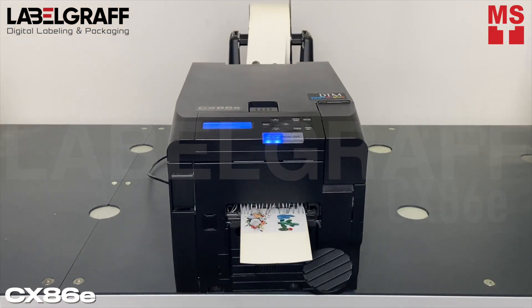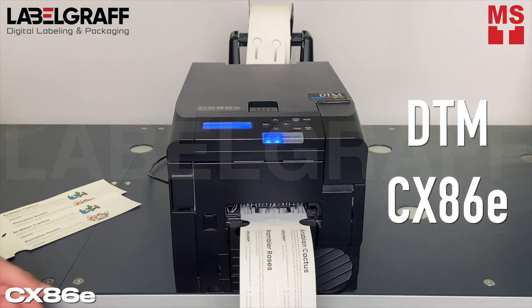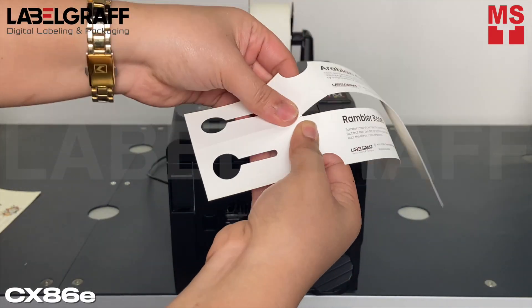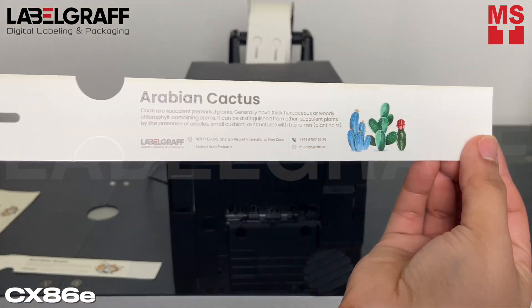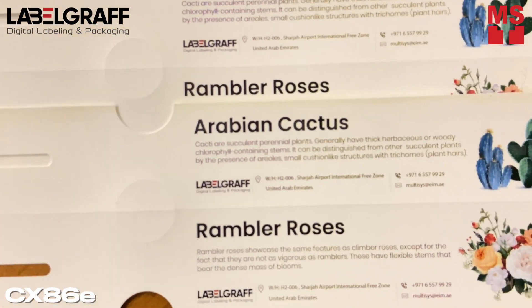Increase operational efficiency with DTM CX86E. Print and cut your garden tag labels anywhere in the retail store by your store staff. The DTM CX86E eliminates added back and forth to the point of sale terminal to print labels, so restocking and display changes can be done quickly.